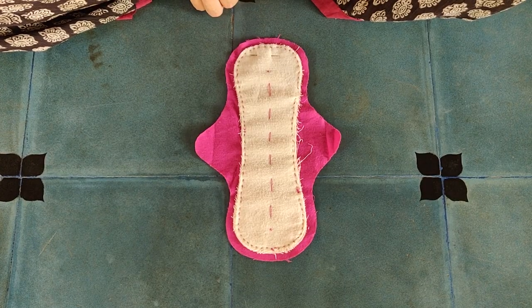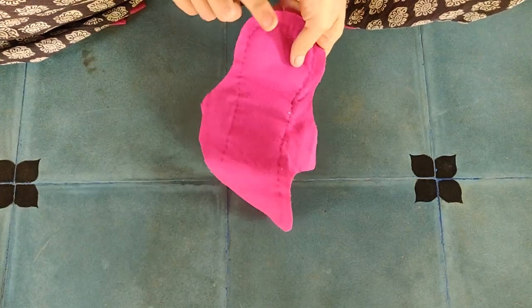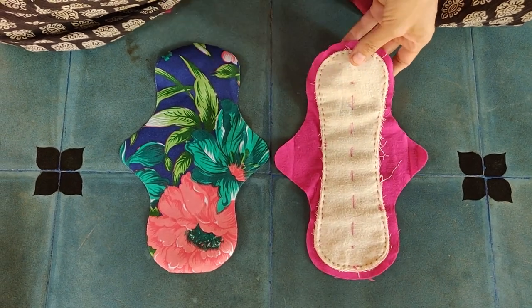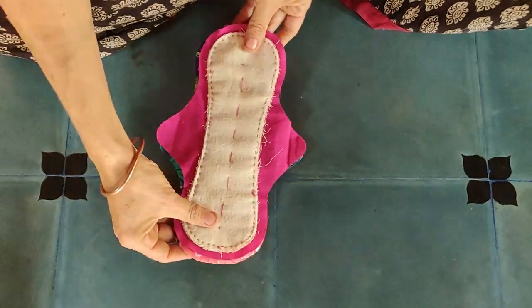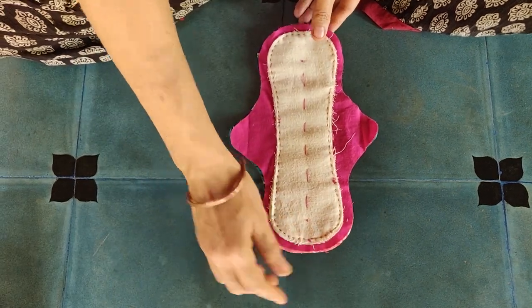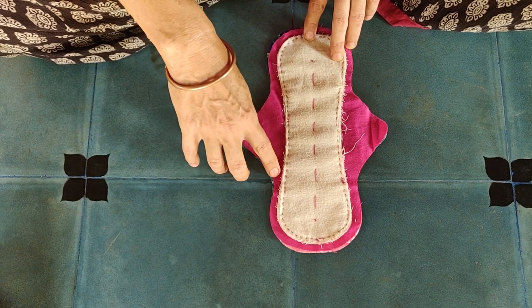Make sure you keep the knots on the inside where the white fabric is on top of the pink, and not on the outside. Now we will stitch this onto the leakproof layer, cotton against cotton. The leakproof layer is on the outside. We start stitching here near the wing and follow the contour of the pad.